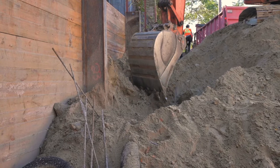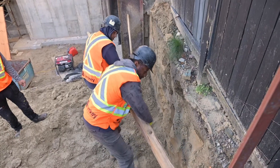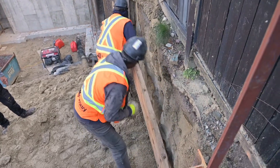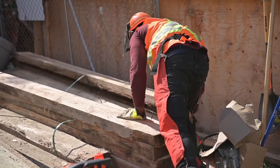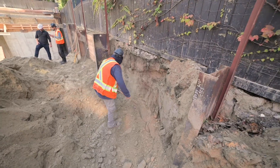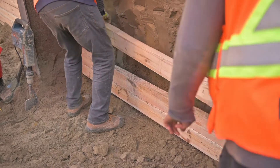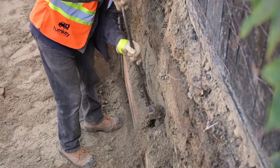They're gonna cut down four feet clear behind each of these piles and then they're gonna tuck in lagging. Lagging are these beams — essentially solid wood chunks — and they're gonna cut a space behind each pile, slip that in, and then backfill with loose material behind it, packing it and working their way up.